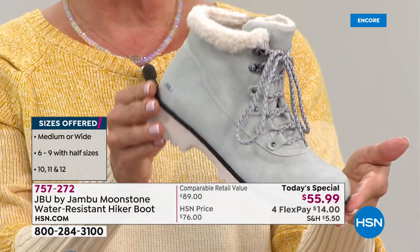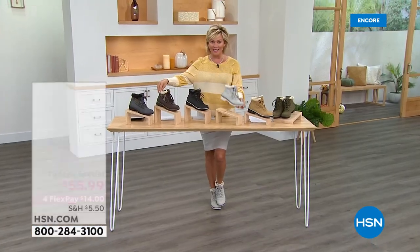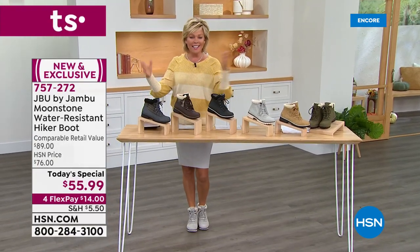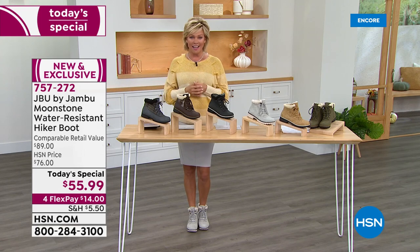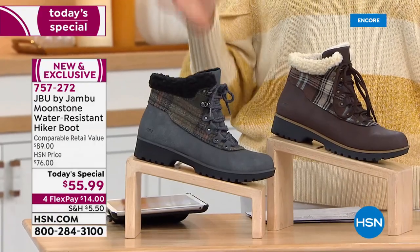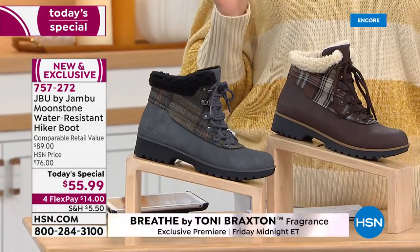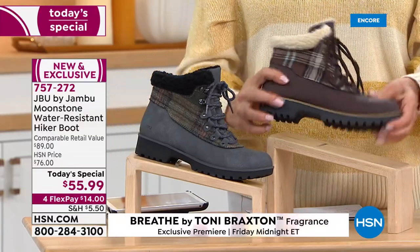The other two fun options are the plaids — one in brown, one in gray. Size-wise, we've got them all from six through twelve, half sizes to ten, and both medium and wide widths. They run absolutely true to size — I'm a nine wearing a nine and it fits like a glove.